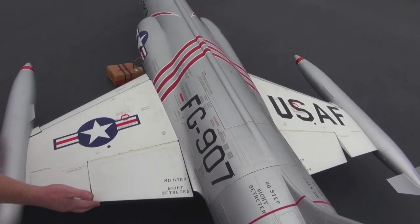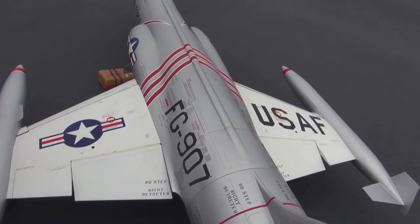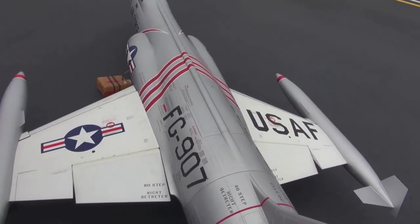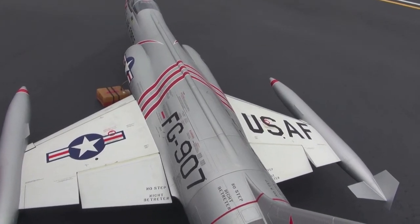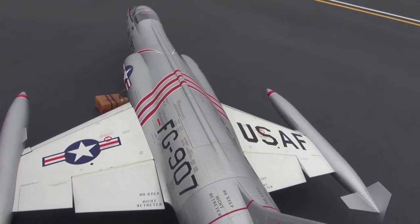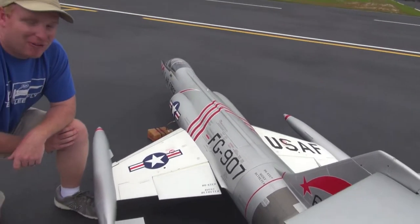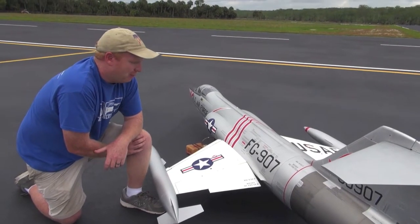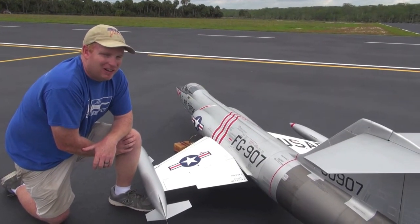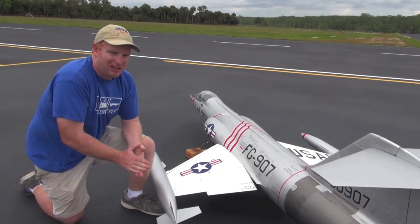What happened is the flap stopped right about here and the airplane started to roll on me. After panicking a little bit, I remembered that I had just flipped the flaps from full flap to no flaps, so I went back to about half flap and that really helped stabilize the situation. I put the flaps back down, the trim resolved itself, the airplane stopped rolling, and I landed it.